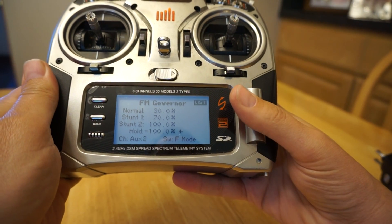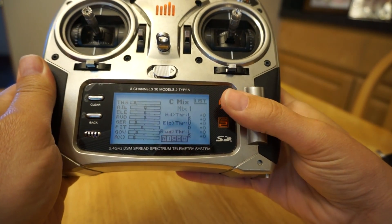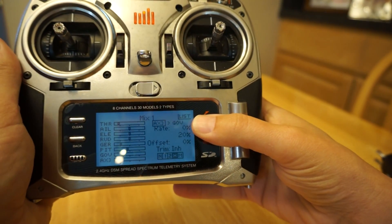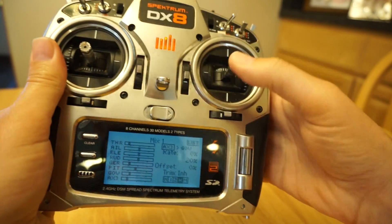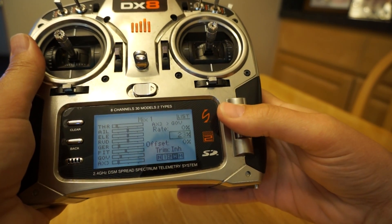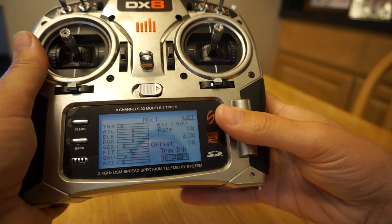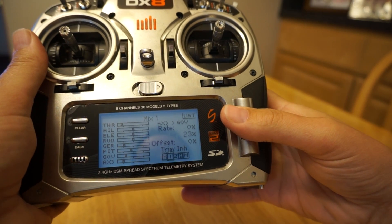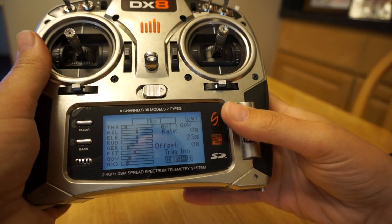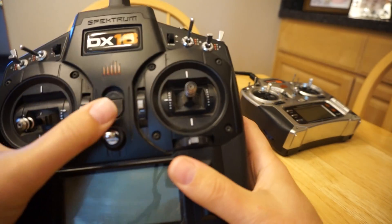For the mixing, to get this switch to control the idle on bailout, I go to mix 1. I'm taking aux 3 — the switch we assigned, which also does the flight setups — and mixing it into gov. Unfortunately that wastes a channel; there's no way to just say 'this switch assigned to this function,' but it is what it is. I've set it to 20%, though you'll probably end up around 23 or 24 percent to get the low RPM idle you want during bailout. Importantly, down here you want this mix active only in throttle hold — not normal, not one, not two. That's basically the DX8 setup.